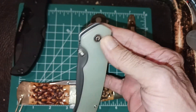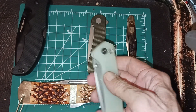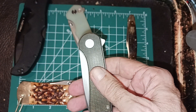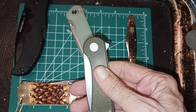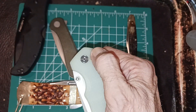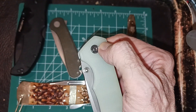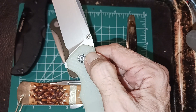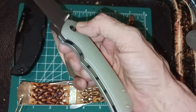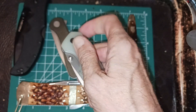I really enjoy having multiple opening options. What I always wanted was a Civivi Elementum with a three-and-a-half to four-inch blade. They did make one, but they made it button lock only — the only way you can open it is like that, and the only way you can close it is like that. You see how your hand has to be shaped kind of odd to do that.